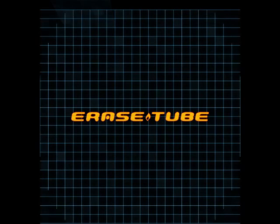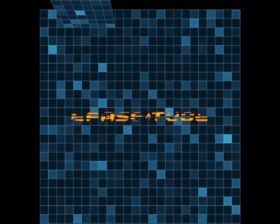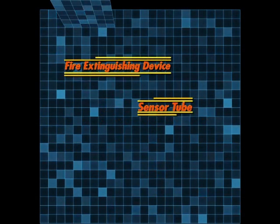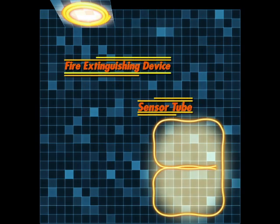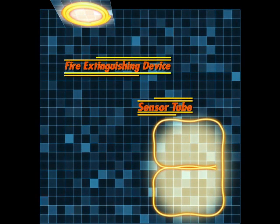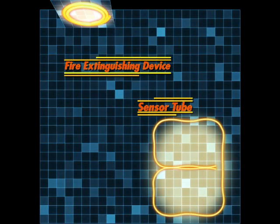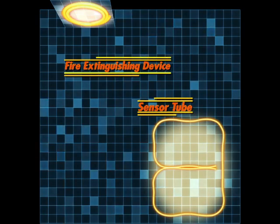EraseTube — a new idea in safety and risk management. The EraseTube fire extinguishing device, along with SensorTube, is a new automatic fire extinguishing system concept created by Japan's Nichibo fire protection provider and is now in the process of acquiring UL listing and international patents.